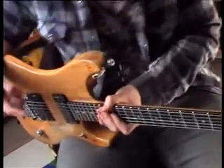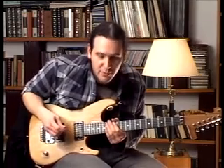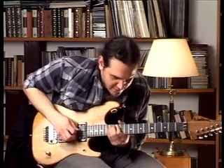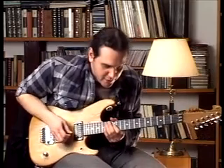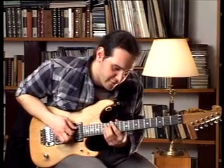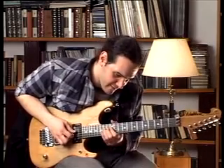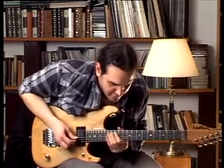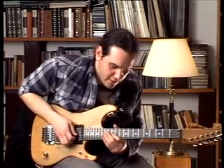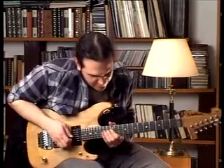Then on the fourth string we play again the 12th fret, and then on the fifth string we play the passage with the blue note on it — which is the 12th, the 13th, and the 14th fret. Then on the fourth string we got the 12th fret again, on the fifth string the 14th fret. Then on the fourth string we got the 14th and the 12th fret. Then the 14th fret. Then on the third string the 12th fret and on the fourth string the 14th and the 12th fret.